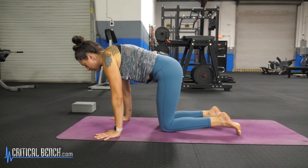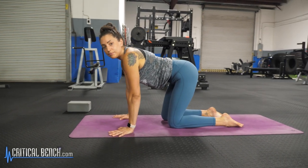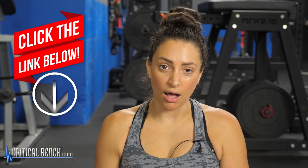Coming forward onto the hands and knees after you've held for maybe about three to five breaths in that position. I hope you enjoyed that sequence on getting you into Downward Facing Dog. If you have any questions at all, comment below — I'd love to hear from you. Don't forget to like and subscribe.